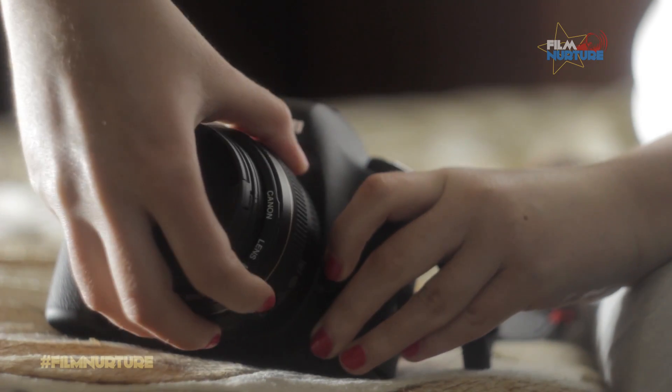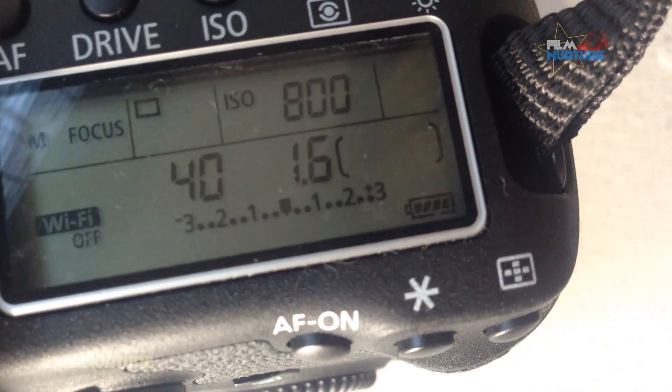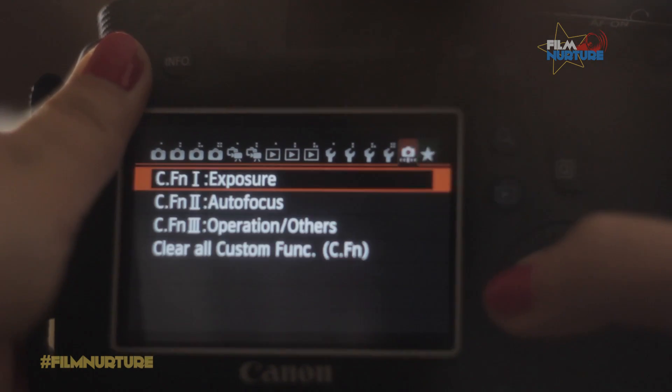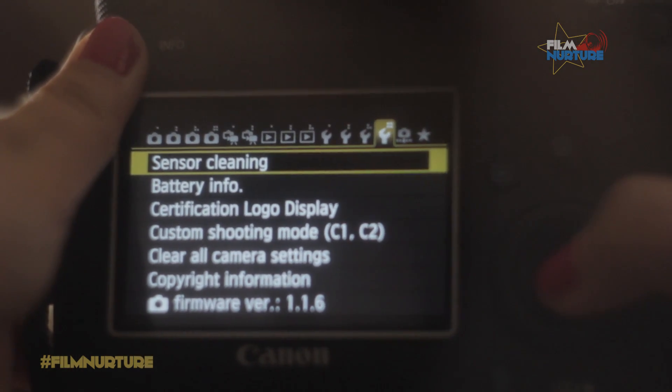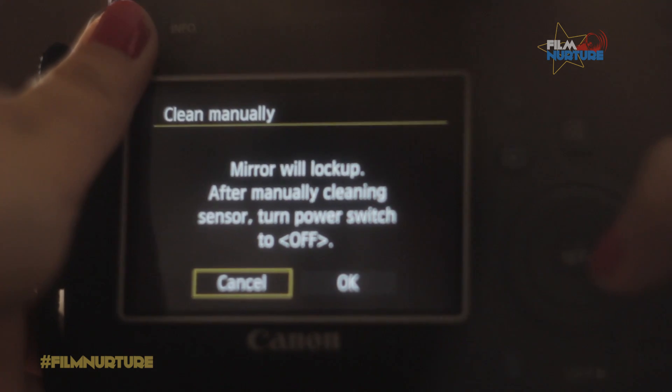Detach your lenses and close the lens mount with a cap. Make sure you have at least 2 levels of battery. Go to settings and find sensor cleaning — cleaning manual. Hit OK and wait for 60 seconds.